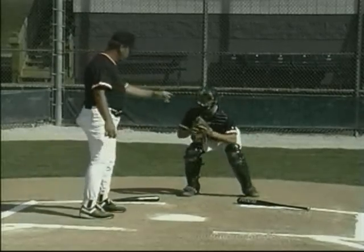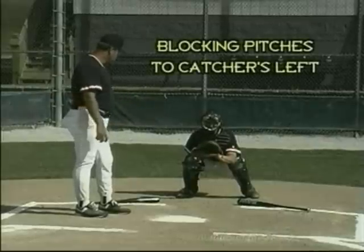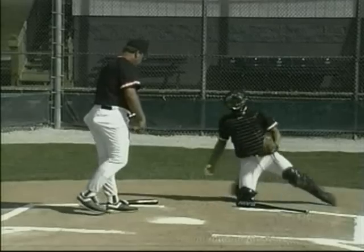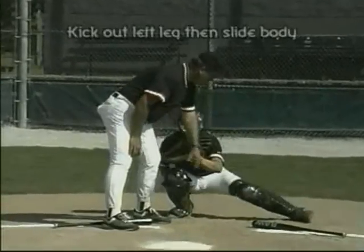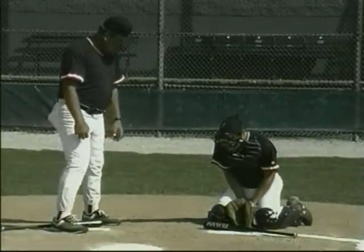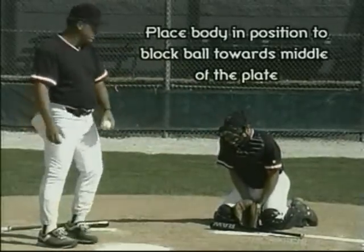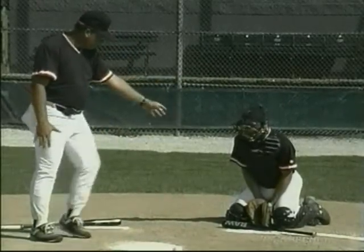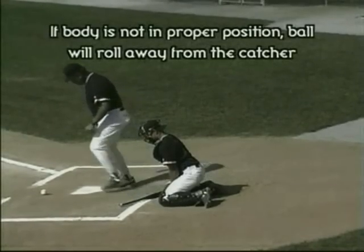Now we're going to block a pitch to the left. We're going to try to get ourselves parallel to the baseball bat on this side of the batter's box. Take the foot and slide it out this way, move to meet it with the rest of the body. As we move to meet it, we put our body in position parallel to the bat so that when the ball hits the chest, it comes back to the middle of the field. If you go parallel to the batter's box instead, the ball hits and slides away — and then we end up with the runner advancing.